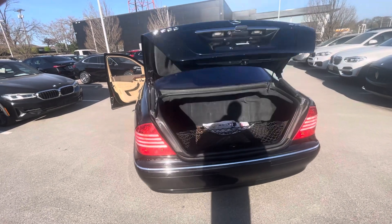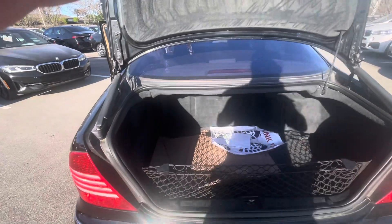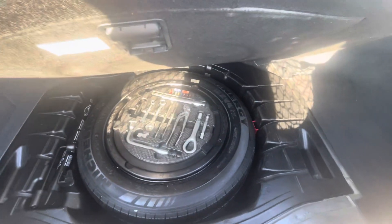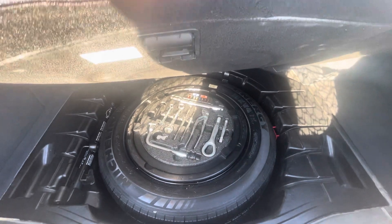There are all-weather mats in there. It comes with a full-size spare tire. Looks like all the tools and everything are there — nothing's missing.